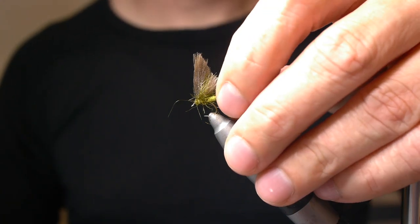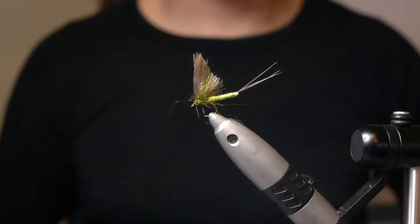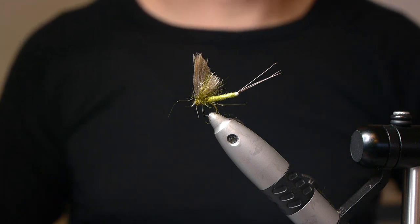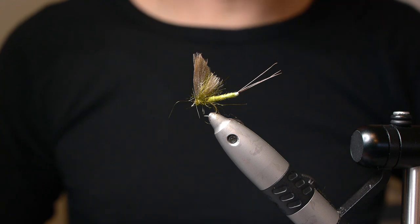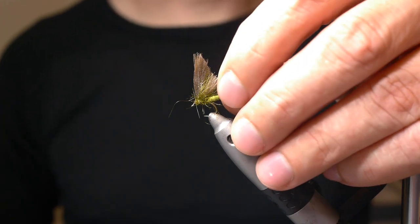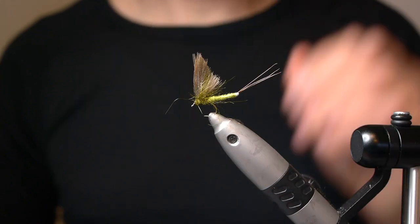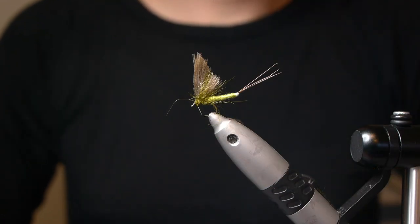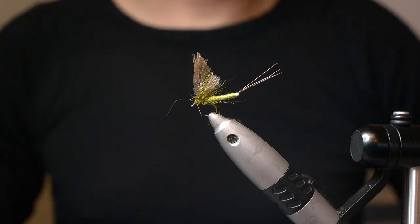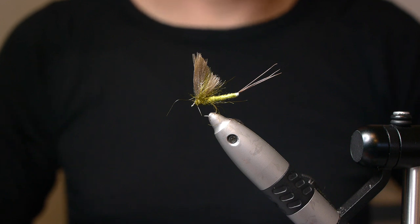All in all, no matter how this is fished, it will be very very efficient. And you can vary this in all sorts of colors and sizes. That's pretty much the only mayfly pattern I use nowadays. It looks complicated but it's surprisingly easy to tie once you get used to it. Thanks for watching.